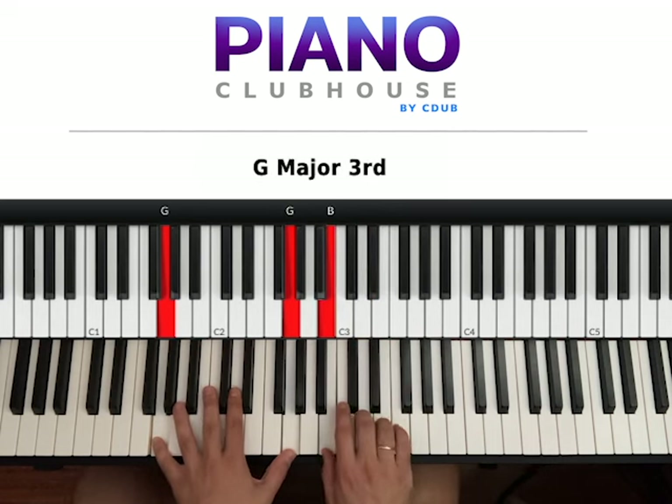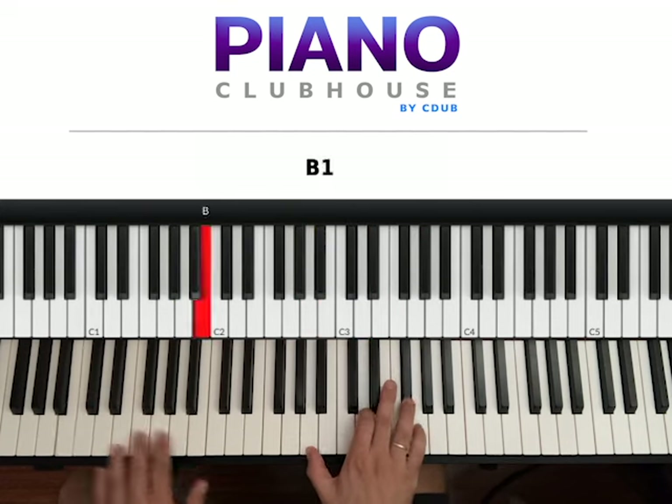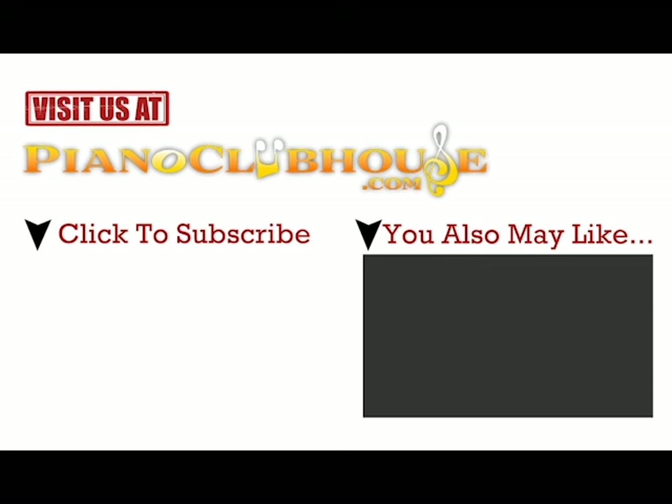So 1, 2 with B, D. 3, 4 with A sharp, C sharp. 1, 2, 3, 4, 1, 2. Back to the top, and then we repeat several times the chords over the first section. That's basically the entire song. Thanks for watching. This has been David with Piano Clubhouse — Not Like Us by Kendrick Lamar.